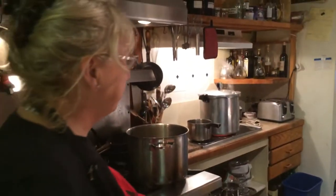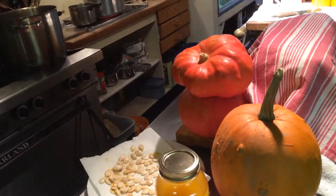It's pumpkin day today — day after Halloween. Don't waste your pumpkins. They're wonderful.